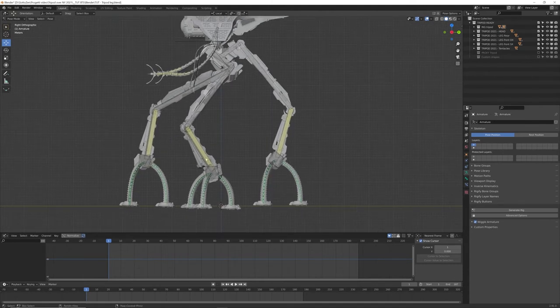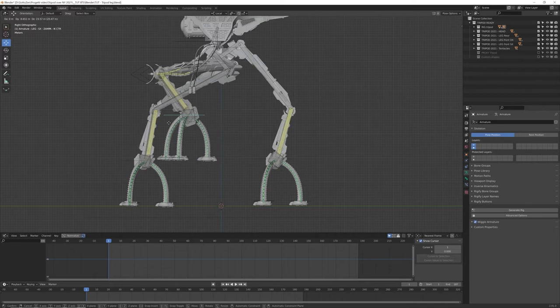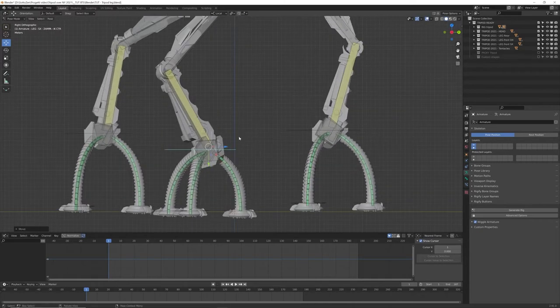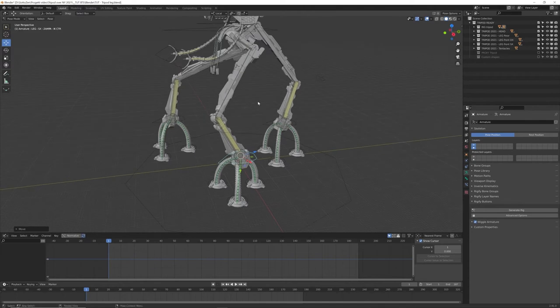I have a simple IK chain for each one of the legs, and I'll show you how to set this up. If I select the IK controller and move it, I can move the leg of my tripod using IK features. When I go down with my foot you can see this nice damping effect. This is achieved using some bendy bones and bone constraints that allow me to avoid the foot going under the floor level. In this video I'll show you how to create and set up the rig for this kind of robotic leg.